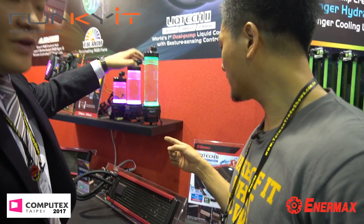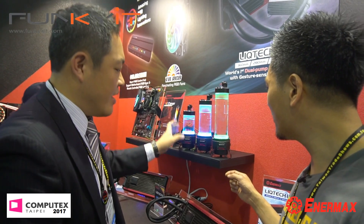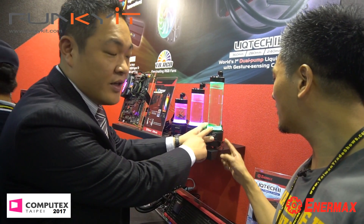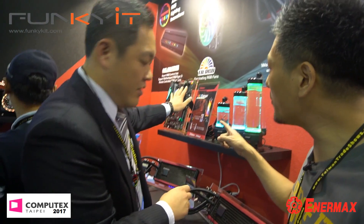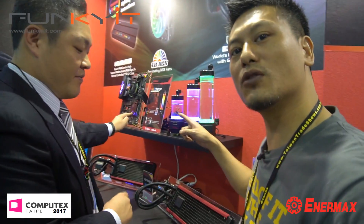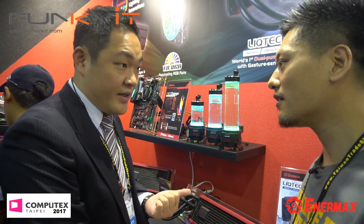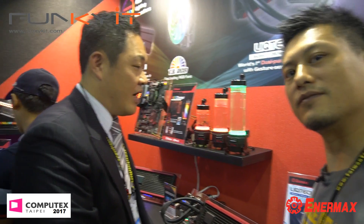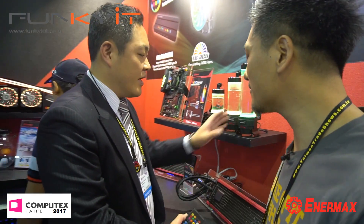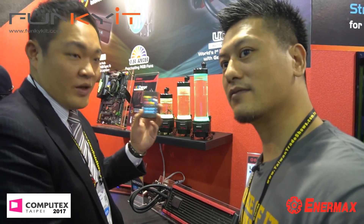As you can see, we've got three different sizes: 100, 200, and 300. All three come with RGB, so you can actually sync with an RGB motherboard. We're having certification with ASUS, MSI, ASROCK, and later we'll have Gigabyte as well. So this is all RGB motherboard ready. We also consider people who don't have an RGB motherboard, so we give you this remote control.